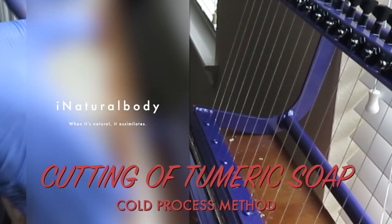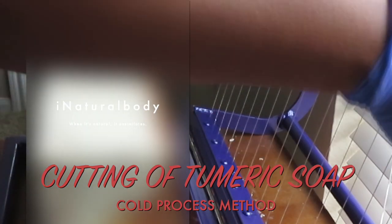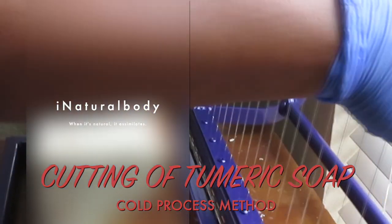Hello and thank you so much for returning to the iNaturalBody channel. This is Sonia coming to you with the cutting of our turmeric soap. Let's begin, shall we?